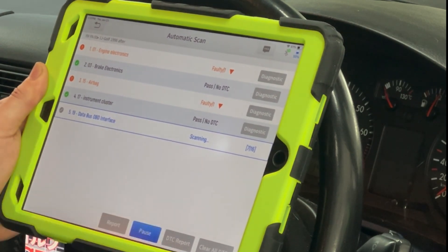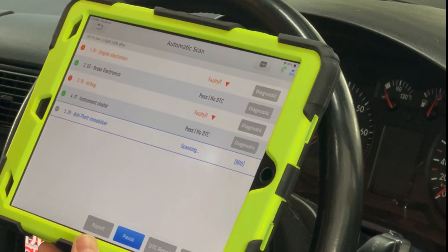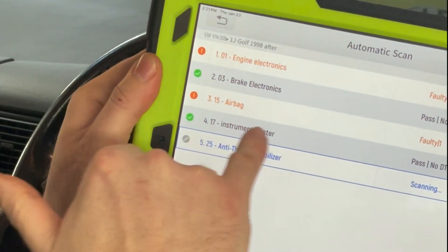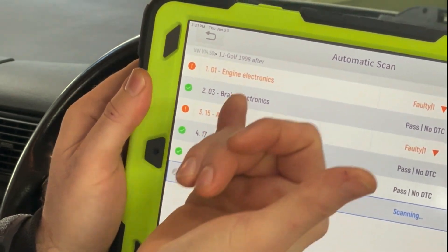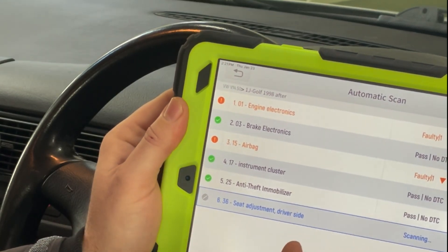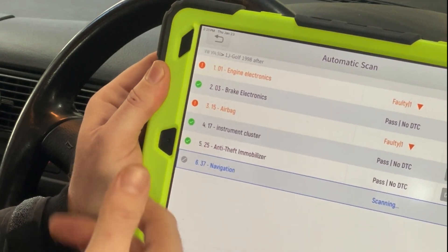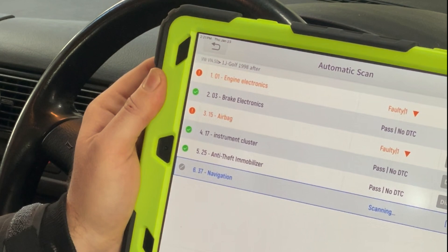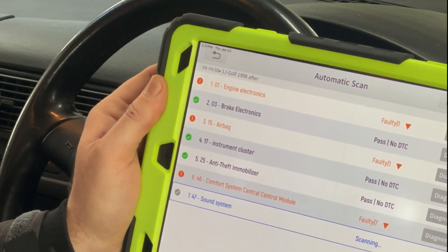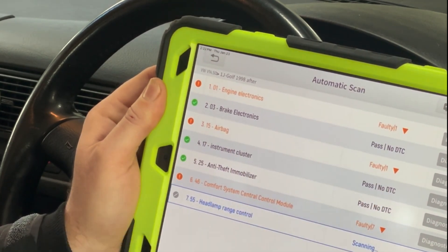Overall, still not impressed — and we're still scanning. It's scanning for all-wheel drive electronics on a non-all-wheel drive car — it should know that from the VIN. 'Instrument cluster' is displayed in lowercase; we can't even proofread here. It skips central locking even though the car has it. It's scanning for navigation and seat adjustment on a 1998 car with manual seats and no navigation. And it's throwing faults that I can't click on until the full scan completes.